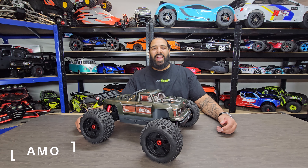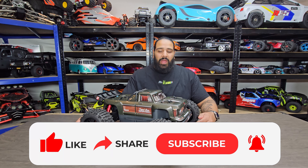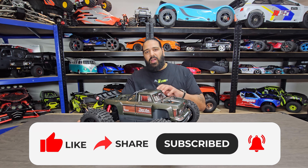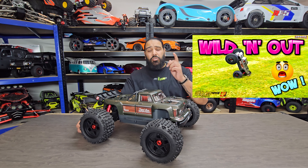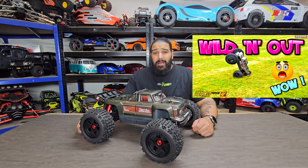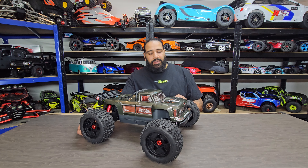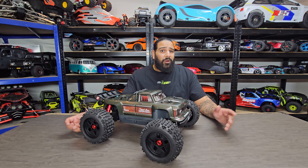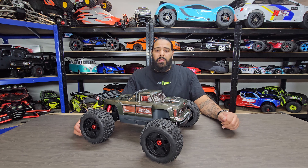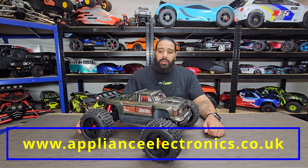Hi guys, welcome back to the RC Store, my name is Ammo. Today on the desk we have the mini beast — this is the Arrma Outcast 4S v2.5. If you haven't seen the previous video, it was our first run — what a car. I'll put a link up in the corner. I wanted a 4S version and I brought the 4S v2.5 — I scouted the whole of the UK to find one. I couldn't find one anywhere, only the v2, so I reached out to Appliance Electronics and they had the v2.5 in stock.